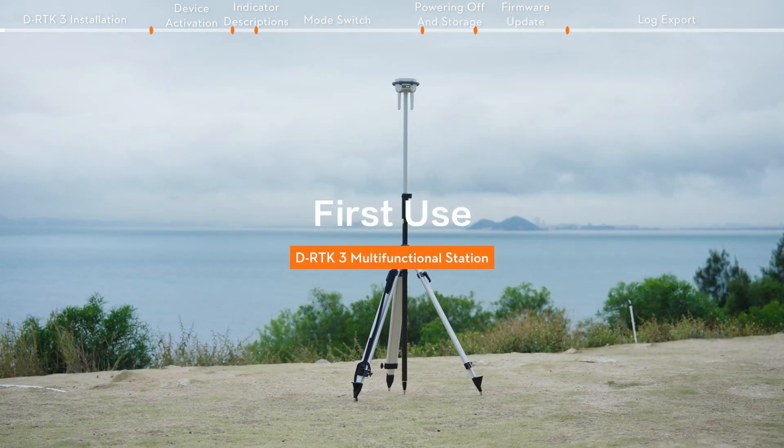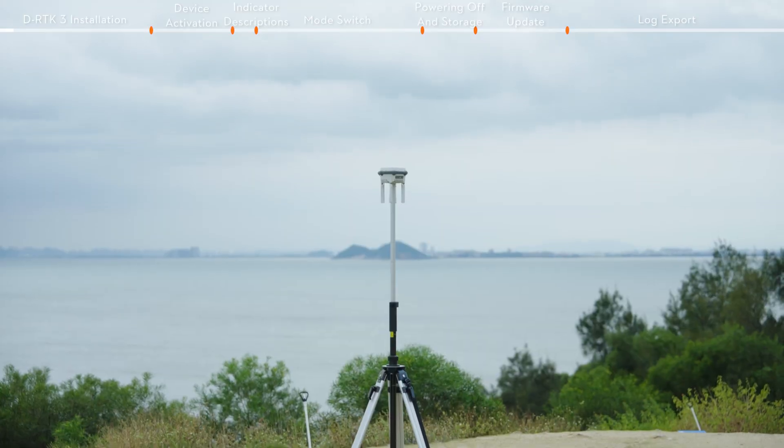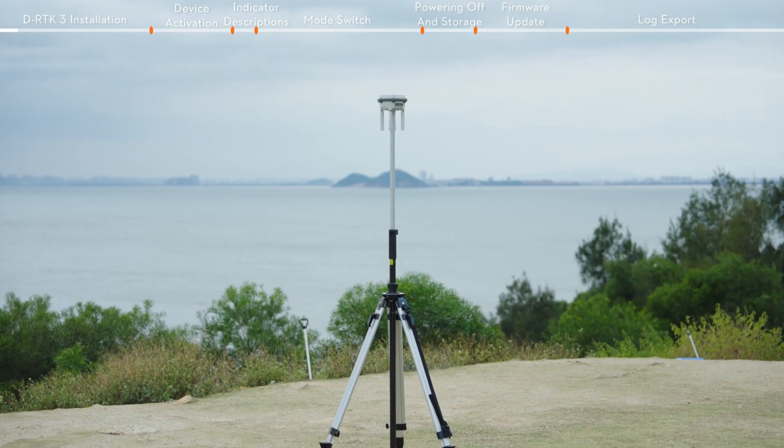Welcome to our DJI tutorial video, where we will guide you through the installation, activation, and operation of DRTK3 multifunctional station.